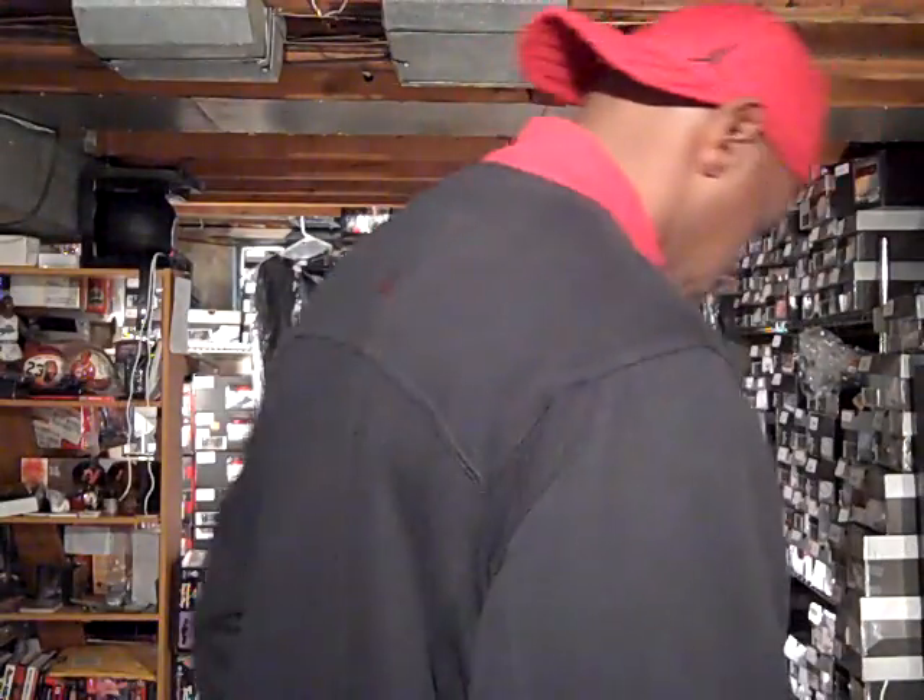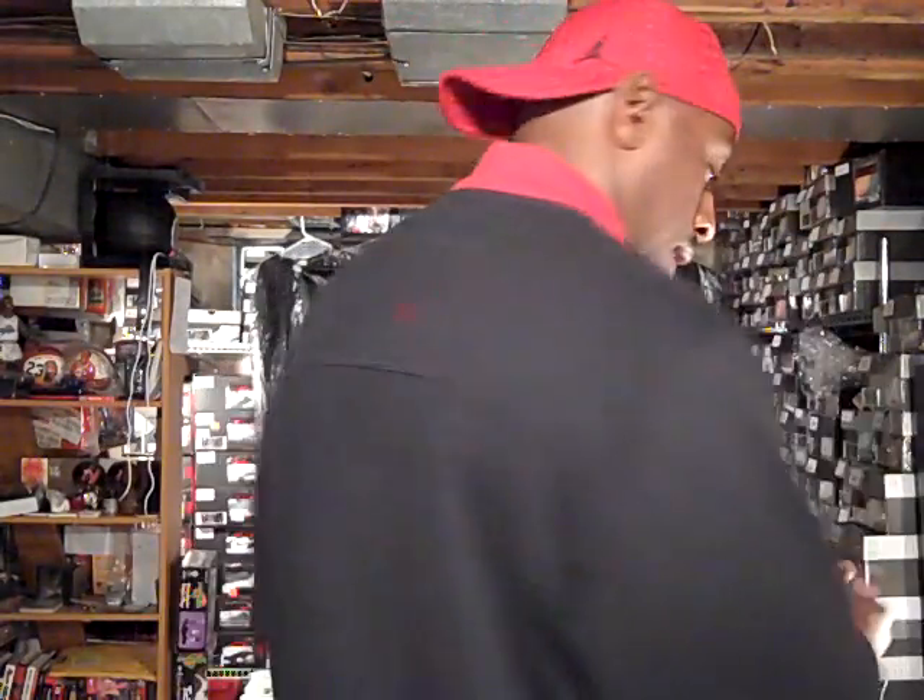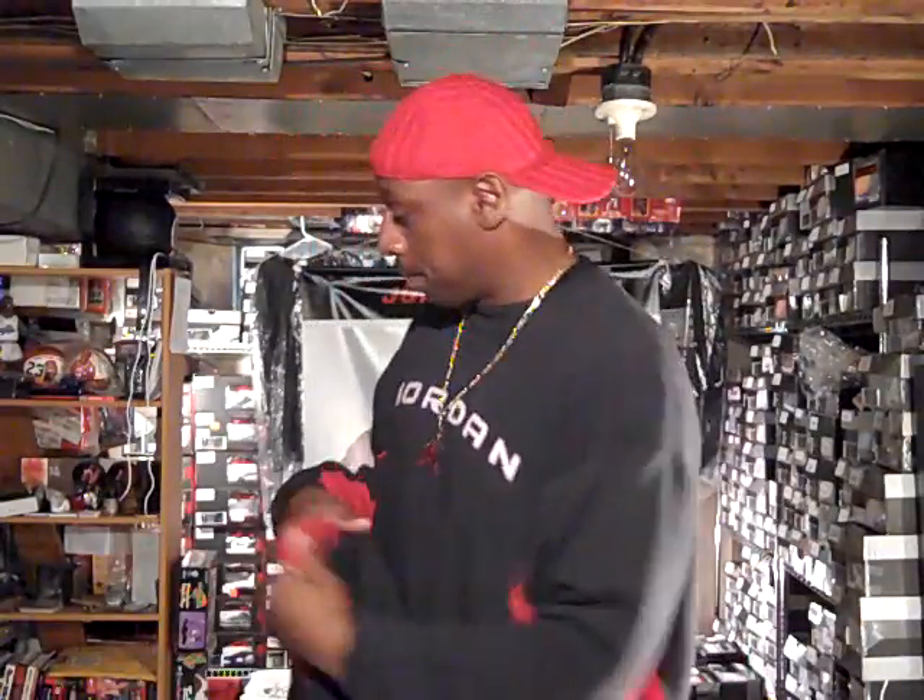I'm going to give a big shout out to E-Money and we're going to roll with the Jordan cap. I have on a Jordan jacket that's black with red and white stripes. You see the Jumpman on the left side of the jacket. In the back, you have red on the sleeves. It's a little cold here today, like in the low 50s, so that's what I'm going to wear when I step out.